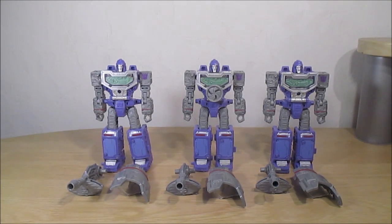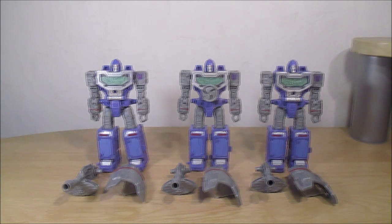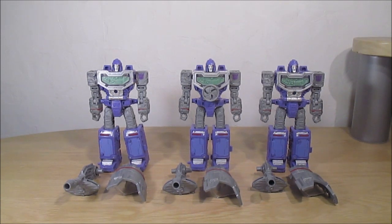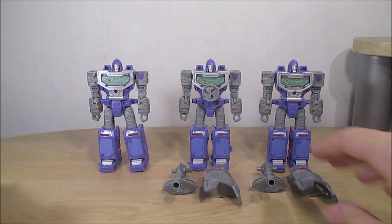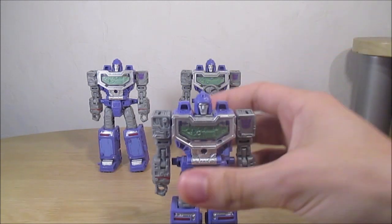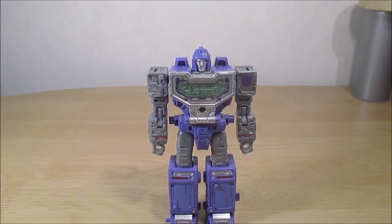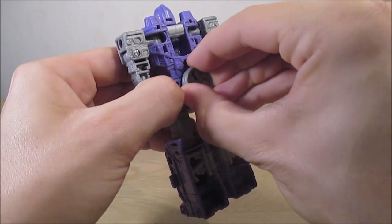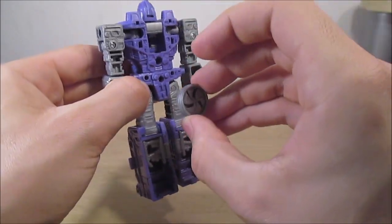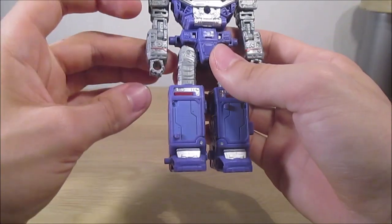Nous pouvons ainsi combiner ces trois robots en un seul appareil photo. Les trois transformations sont quasiment pareilles, mais il y a des différences pour chacun. Je vais prendre ici Spyglass pour le moment. On commence par enlever cette pièce-là, puis on rentre les mains à l'intérieur.